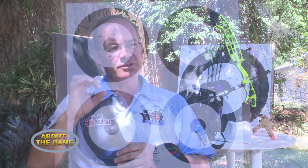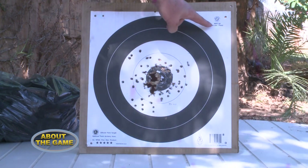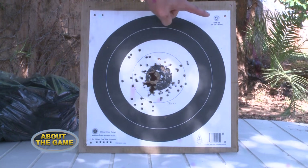We have a board — you can see some paper targets behind me. Depending on the distance from which you're shooting, at a very close distance you shoot at a much smaller target. The farther the distance, your target is slightly bigger.